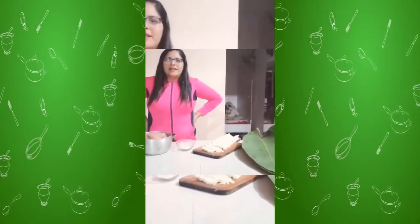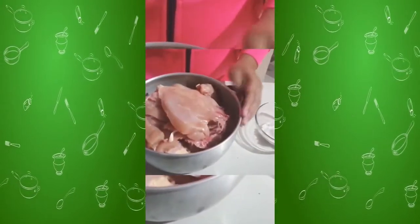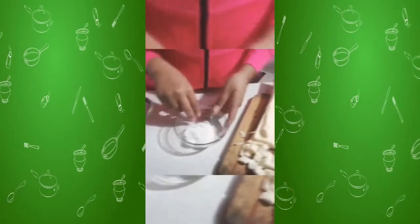Today we are going to prepare a traditional dish of the Amazon: Chicken Maito. We will need chicken, halves of pan, salt and bijau leaves.